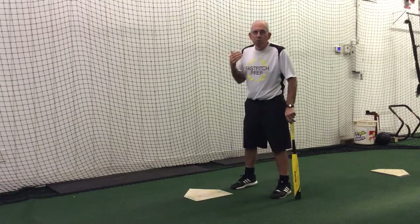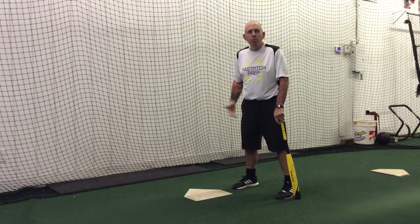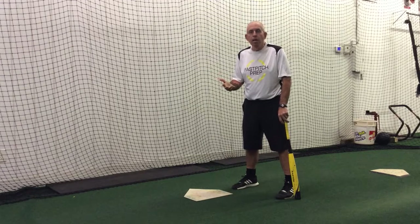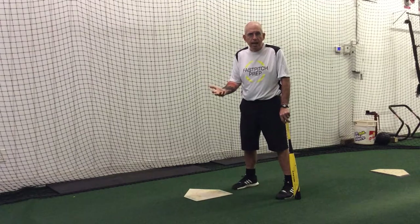We've talked about everything that we do in bunting. It starts with positioning in the front part of the batter's box to make sure that we're out in front of home plate. Just like it's important in the sacrifice bunt, the push bunt, or the slug bunt, it's also very important in what we're going to work on next today, which is what we call sack-slug-sack.